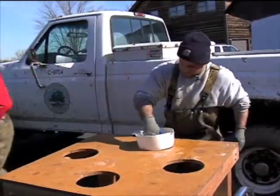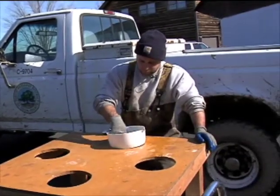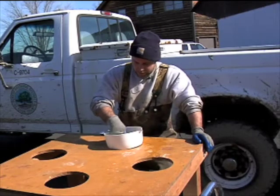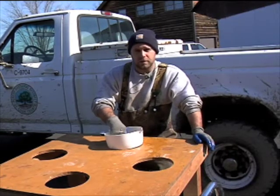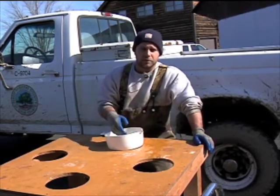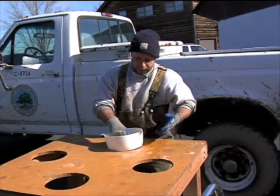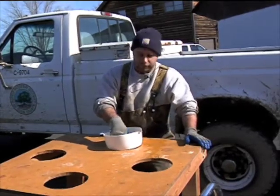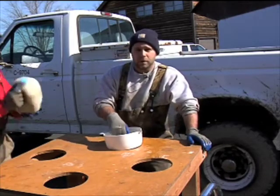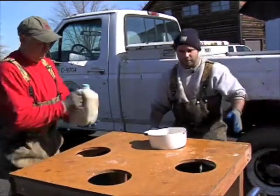We need some Fuller's Earth. Right now I'm going to mix the milt with the eggs to make sure everything happens. Then we're going to add some Fuller's Earth, which is a clay compound that's going to break down the adhesive membrane on the eggs. Naturally out in the wild, the female sprays her eggs over a rocky substrate and the eggs stick. In this situation we don't want the eggs to stick together because we're artificially doing it in a bowl, so we add Fuller's Earth to break down that adhesive membrane.